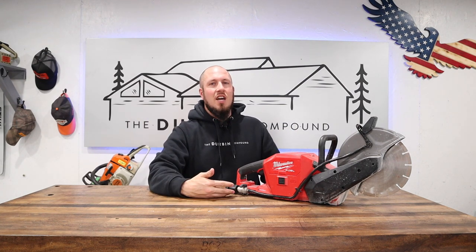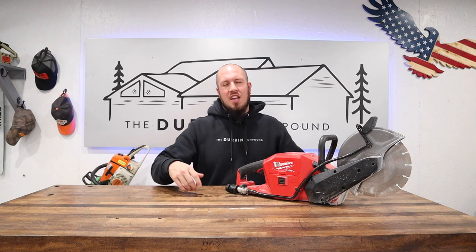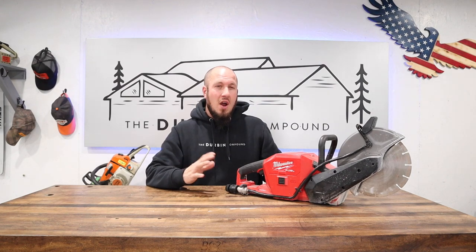This thing is perfect for cutting indoors where you don't have to worry about gas fumes and that kind of thing. But it has a lot to be desired. It does come with a diamond blade and an abrasive blade. I've only used the diamond blade, and I've used it for a variety of projects — most of the time in a bathroom or kitchen cutting concrete slab to remove plumbing.